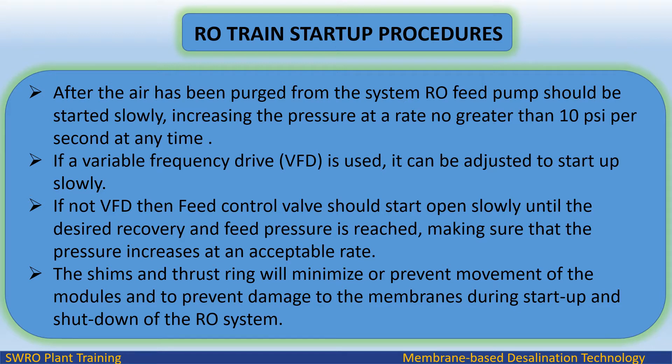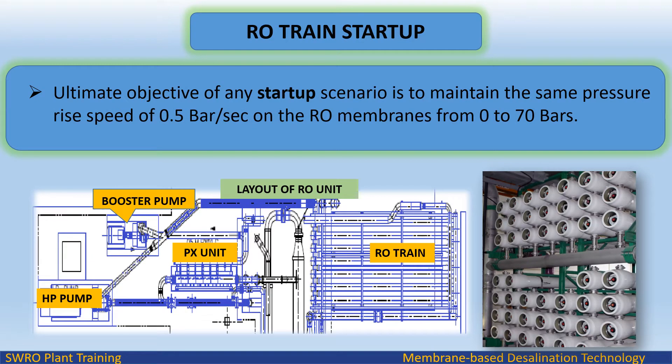The shims and thrust ring will minimize or prevent movement of the modules and prevent damage to the membranes during startup and shutdown of the RO system. The ultimate objective of any startup scenario is to maintain a pressure rise speed of 0.5 bar per second on the RO membranes, from 0 to 70 bars.